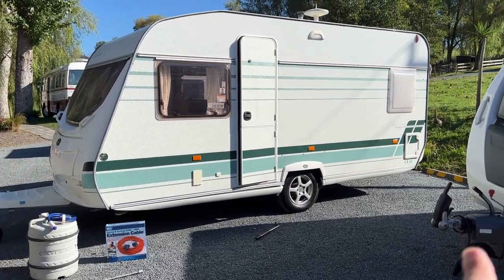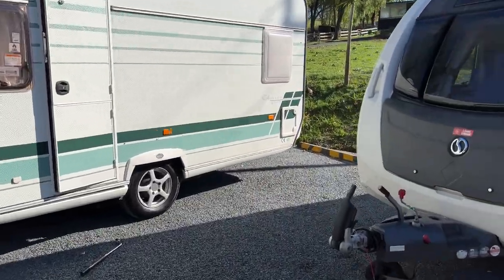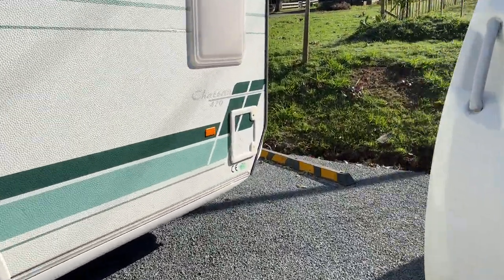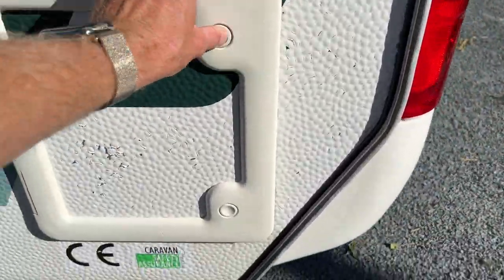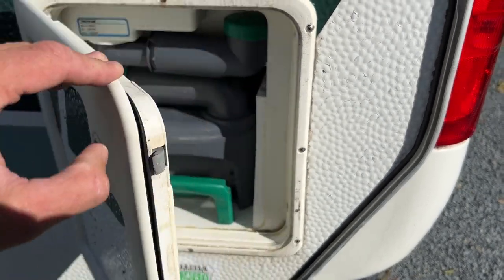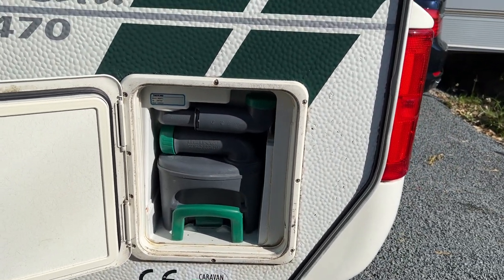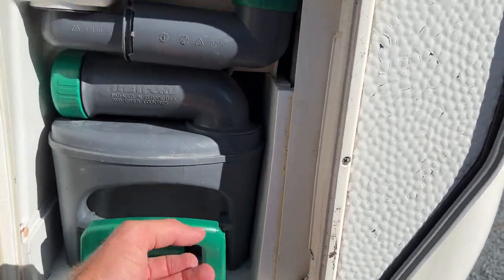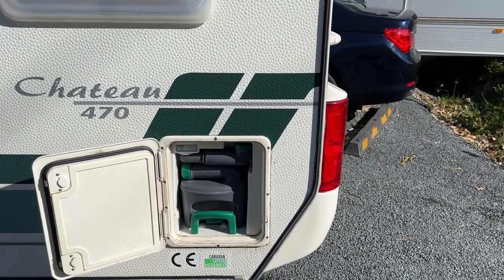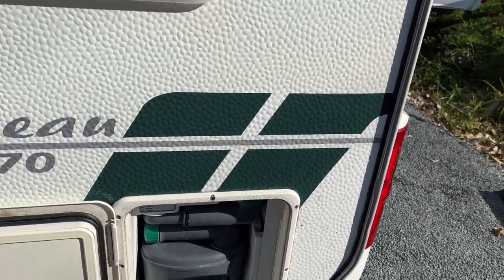Looking at this side of the caravan, down the back there is a cupboard door. Inside that cupboard is our waste tank for the bathroom — this is what we call a black water tank. Pressing these buttons reveals the tank, which will contain human waste. Flick this little switch up, pull that tank out, and you can tip it down a dump station or down a loo at somebody's house.